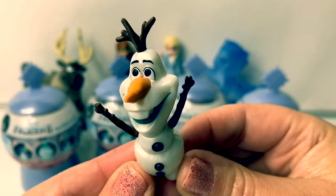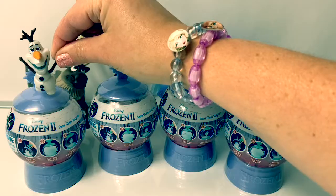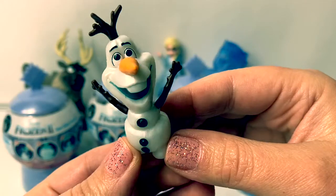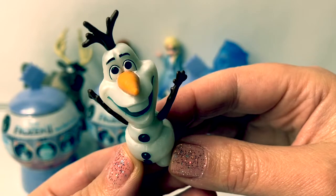Let's count how many snow globe surprises we have in Spanish. Tenemos uno, dos, tres, cuatro. Tenemos cuatro surprises. We have four surprises.